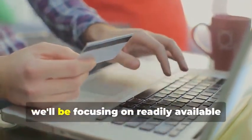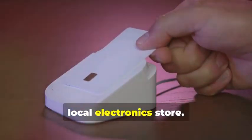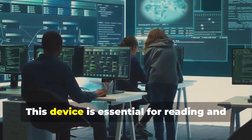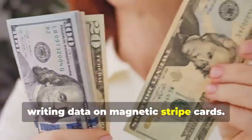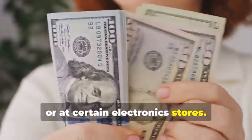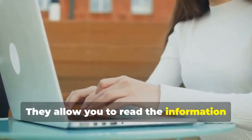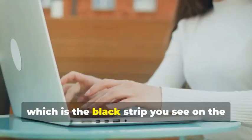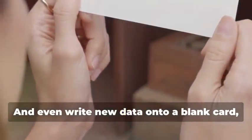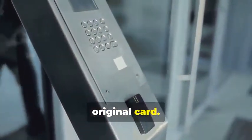For educational purposes, we'll be focusing on readily available tools that you can find online or at your local electronics store. First, you'll need a magnetic stripe card reader/writer. This device is essential for reading and writing data on magnetic stripe cards. They allow you to read the information stored on a magnetic stripe — the black strip on the back of most cards — and even write new data onto a blank card, effectively creating a clone of the original card.